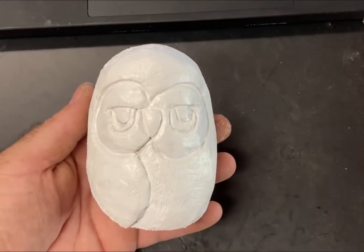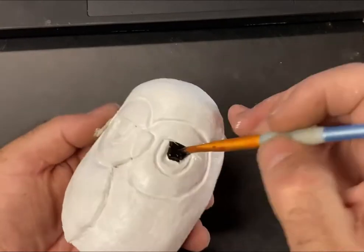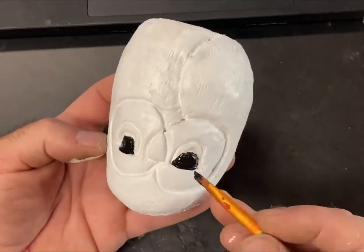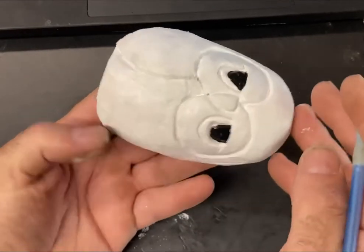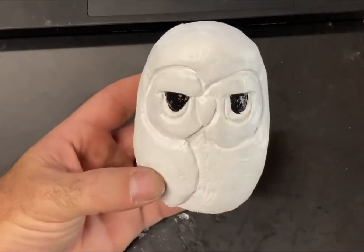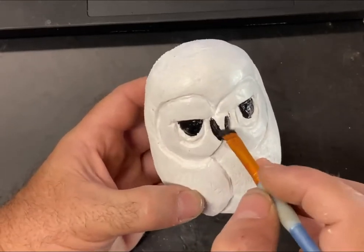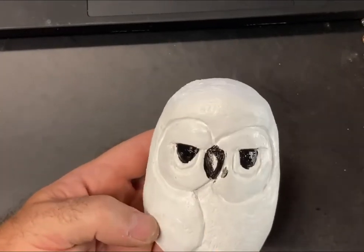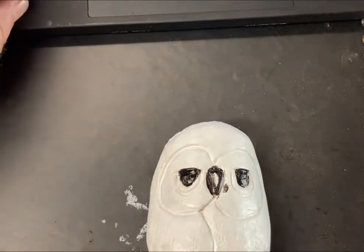Now once he's all dry it's time to start adding colors. This whole thing is a very simple carving — it's the paint job that can really make or break these little quickies. I'm just going to be taking some black and putting it around those eyeballs. I'm still not being too meticulous because if I splash anything I'm not worried — we can always cover it up and put white on again. So I'll show you how to clean it up as we go. We've got the eyes painted black now.